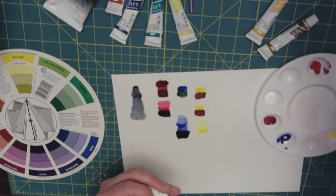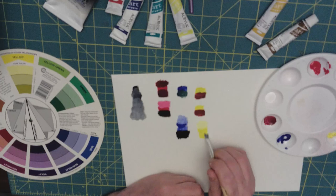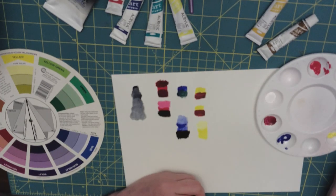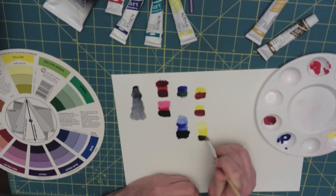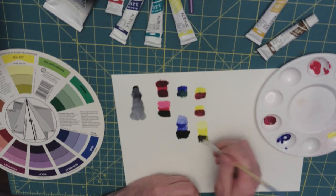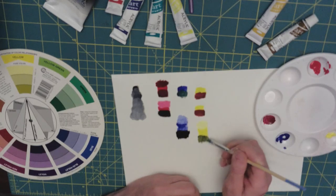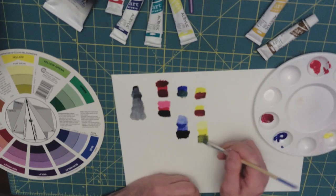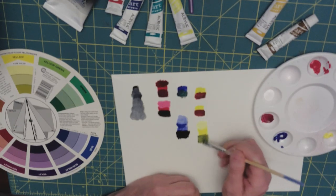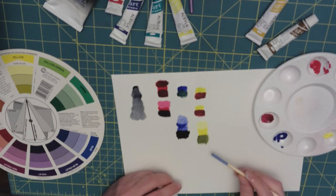But if we do the same thing and look at black — putting a very small touch of black in — it doesn't take much. You can still see the yellow, but it's more of a dirty yellow.